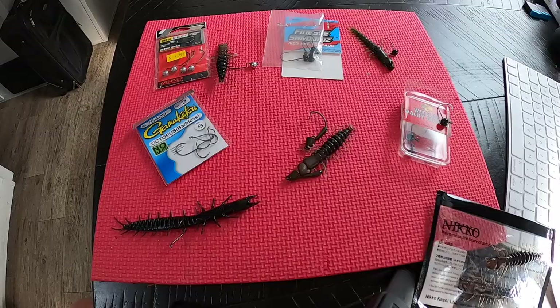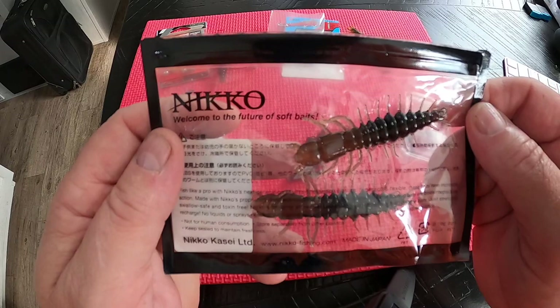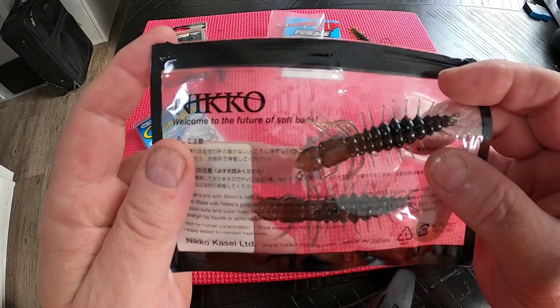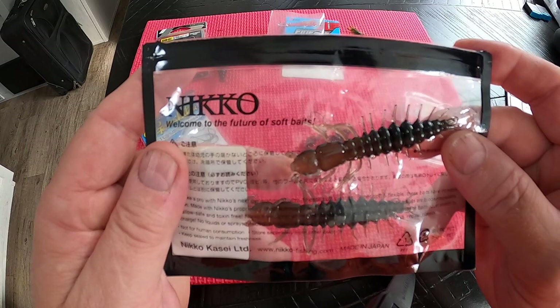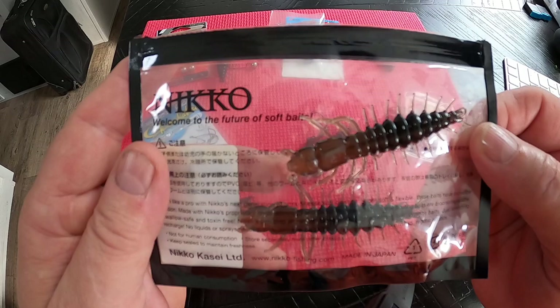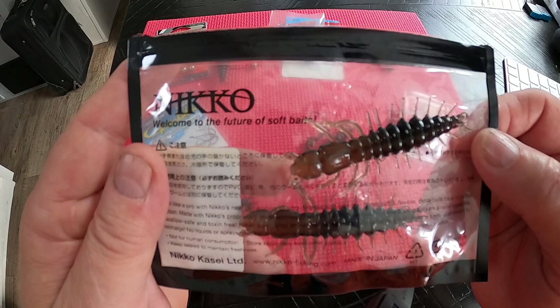Alright guys, I'd like to start off by going over the brands of helgramite mites that I use. My first brand is the Nikko helgramite mites. You guys have seen me in previous videos catch a lot of rock bass, spotted bass, and smallmouth with this lure. They're a little bit tough to get a hold of because most of it is mail order or through Amazon — they come four in a pack.